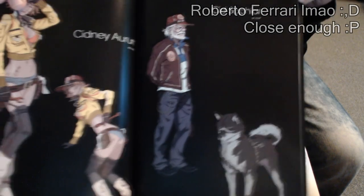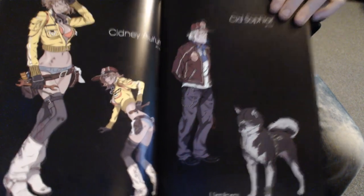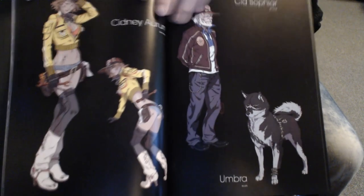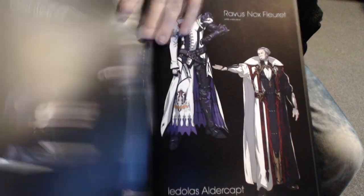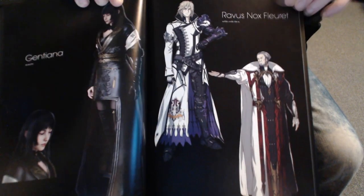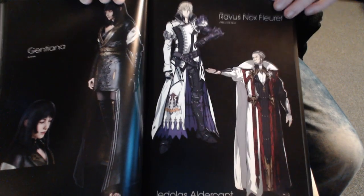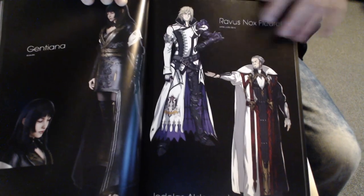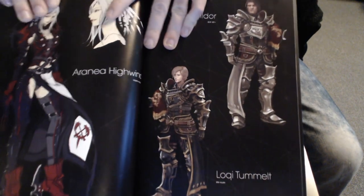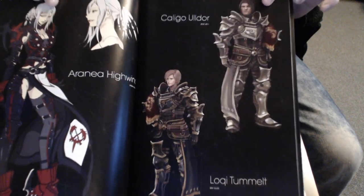God damn, look at that. I still call her Cindy, I'm not out of the habit. One of the biggest disappointments is when I go back to Hammerhead and there's nothing on my car that needs fixing and Cindy's like 'your car's fine' — damn it. Roberto has a habit of creating dope-looking and very sexy characters. He did Emina Hanaharu in Type-0. I know he did Idola, he must have done Ravus — this is his art style. Shout out to Roberto!